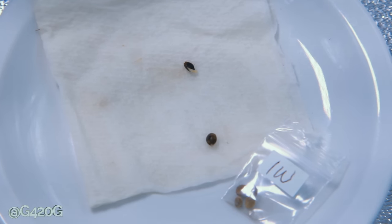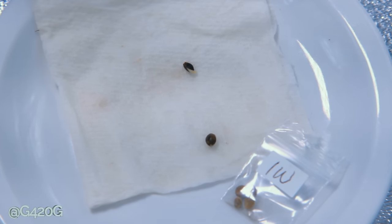Our Ice Wreck had a 50-50 split. You'll notice the top seed has been cracked open and we do have a little bit of a tap root showing there, but the bottom seed has not been cracked open and it's not showing any signs of a tap root. So we have a 50-50 germination with our Ice Wreck.